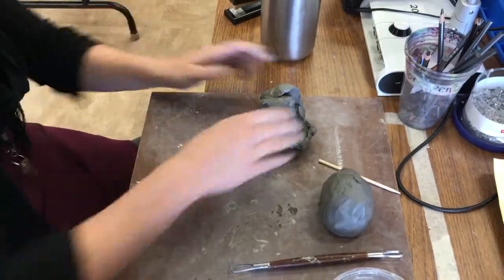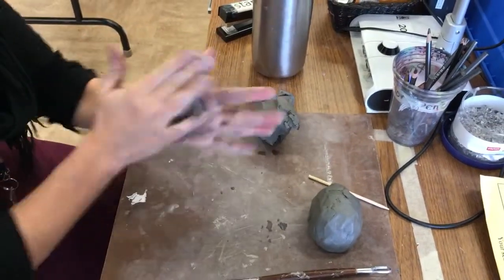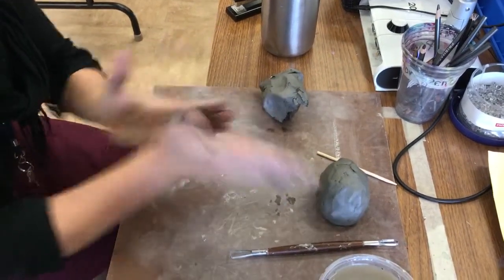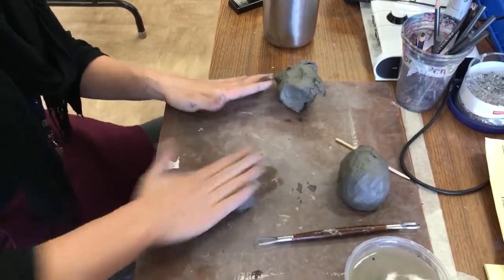Okay, so that's going to be the body. Now I'm going to make the legs. So to make the legs, I'm going to make a ball again. And then I'm going to roll it like this, and then roll it on the table.